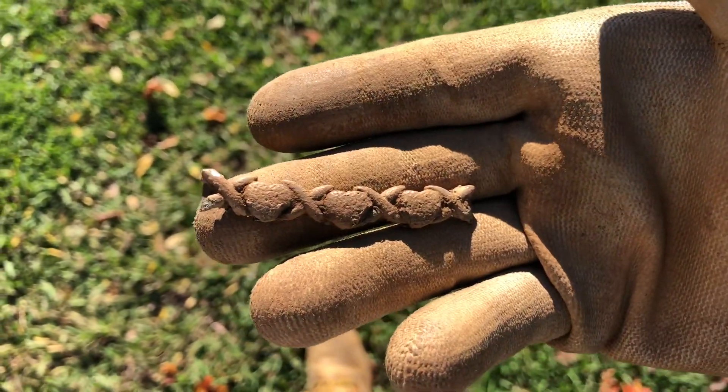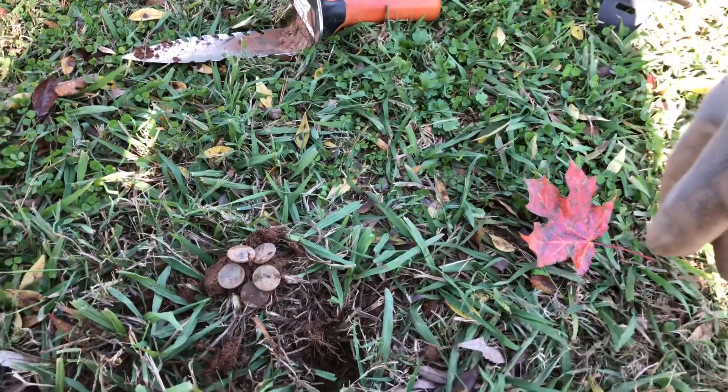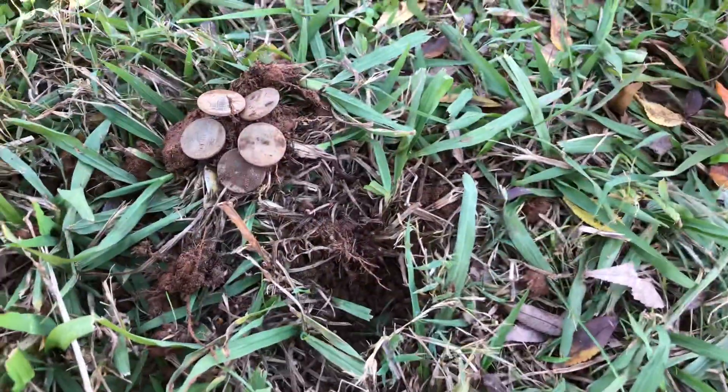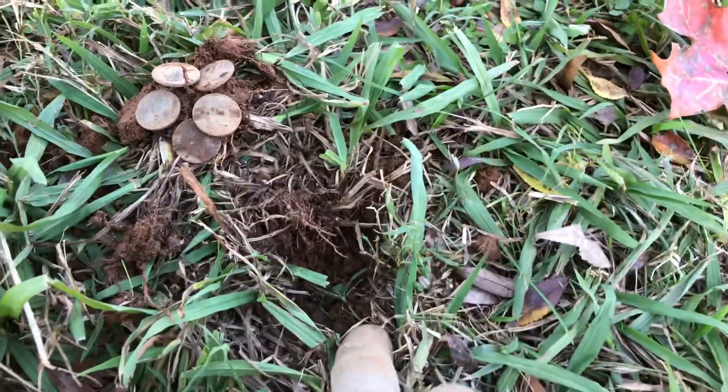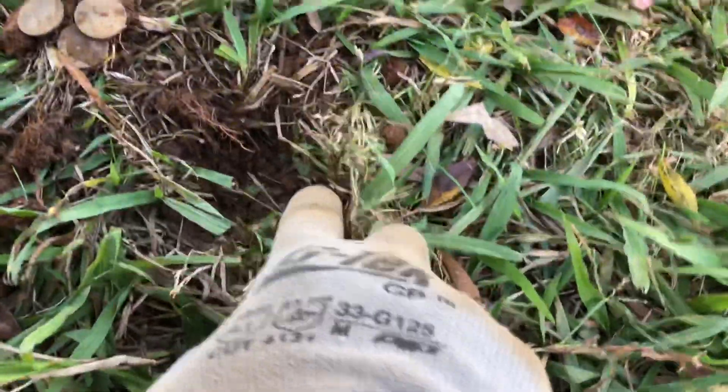I was getting a high signal on this hole right here and it looks to be about five or six pennies just in this one hole. It was ringing up in the high 20s. Always double-check your plugs and make sure there's nothing else left in it.